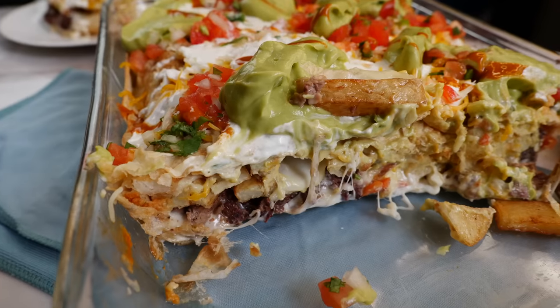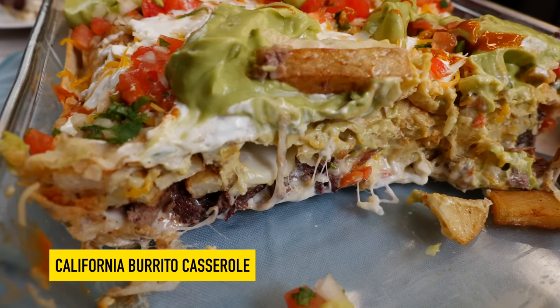Stay cool. As always, Cloud and I are wishing you the best, we absolutely adore you — remember to stay cool this summer and keep in touch, and on that one we'll see you guys tomorrow. Bye!